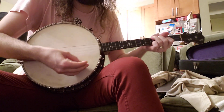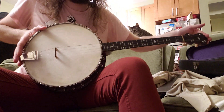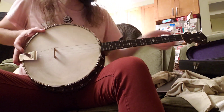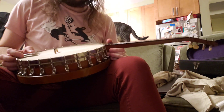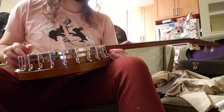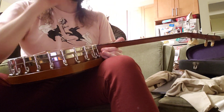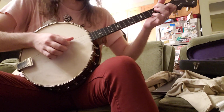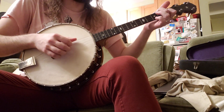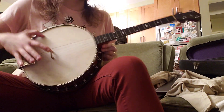So here's the banjo. My instinct is that it is probably a tenor banjo or a plectrum banjo. It is shorter than an electric guitar, probably longer than the baritone ukulele, but definitely shorter than a regular neck banjo, which is just a bit longer than a guitar.